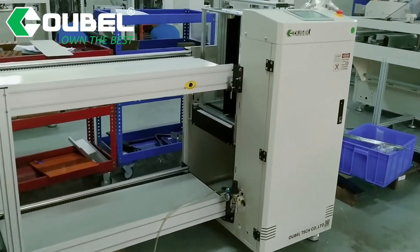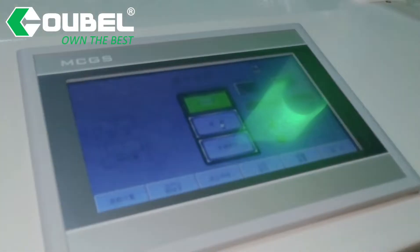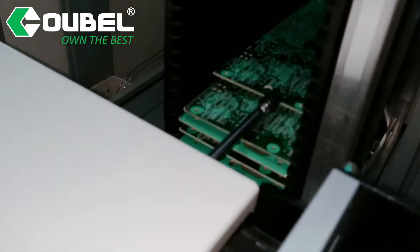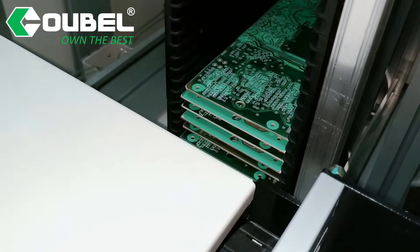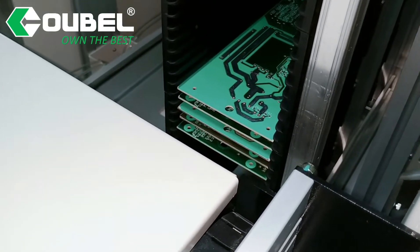Let's see this model. The size is larger than the standard unit. The maximum width adjustment is 460mm, suitable for many kinds of boards. Equipped with a 7-inch touchscreen and original Panasonic PLC control, ensuring the machine runs stably and is easy to operate.